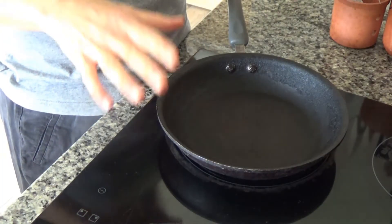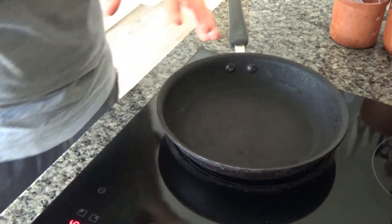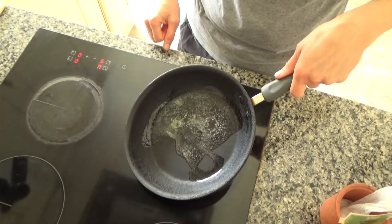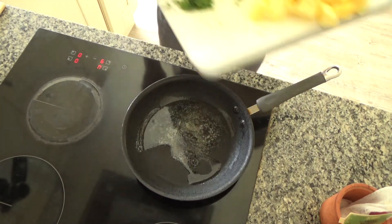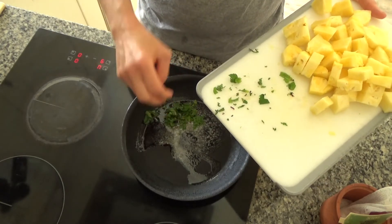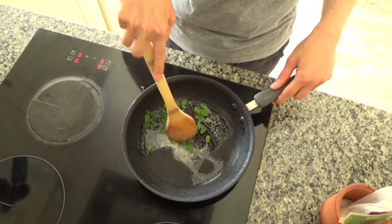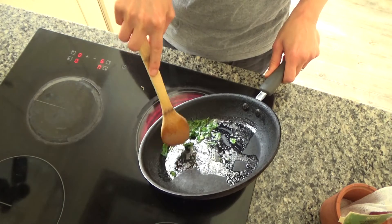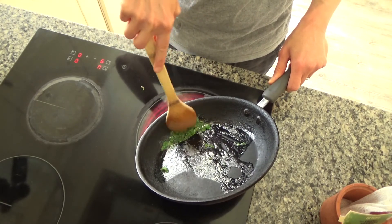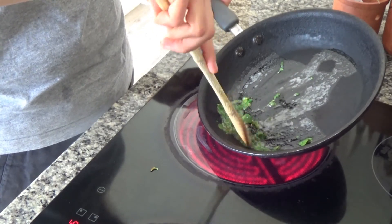Now that the granola is cooling, I'm starting the crumble filling. I've got a large frying pan on a high heat and I'm adding a couple of knobs of butter. Once the butter starts to sizzle, I'm adding about eight to ten chopped mint leaves, making sure they're all covered in the butter. I'll cook these by tilting the pan so the butter runs down and infuses with the mint, drawing out the essential oils.